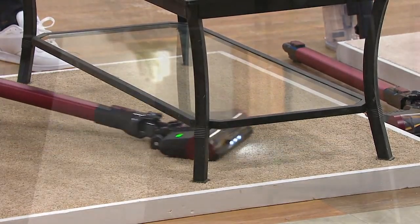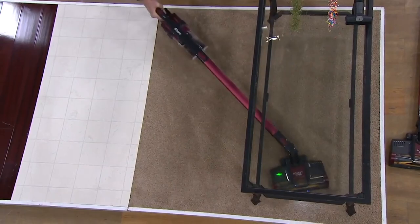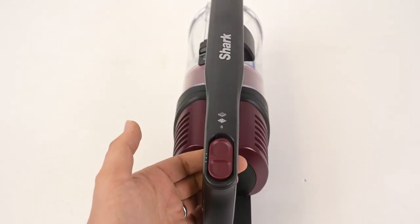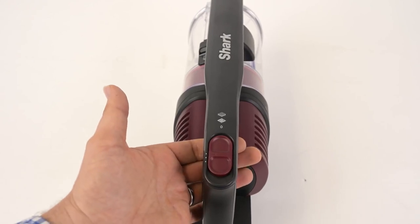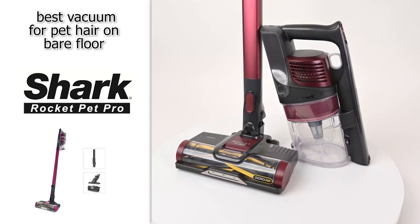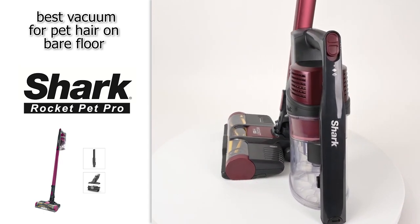It also has a great rotating head that's very maneuverable, and overall this is a great vacuum for maneuvering around obstacles in your home. Just note that the battery can be depleted in 10 minutes if you set it to max boost mode. However, if you turn off max boost, you'll get roughly 40 minutes of charge. Honestly, this is a fantastic vacuum and great for those of you that have bare floors in your home.